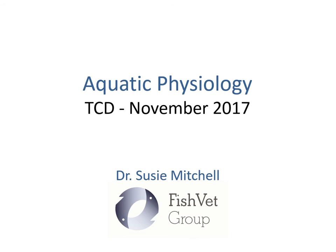Introduction to who I am — you probably know now at this stage, but I'm working with Fish Vet Group, based in Galway. I qualified as a vet about 12 years ago and I've worked with fish pretty much ever since, apart from a brief stint of about a year and a half with other animals, and then I went back to the fish.